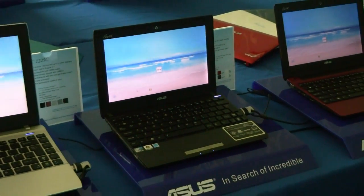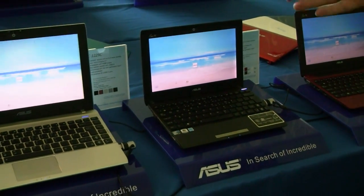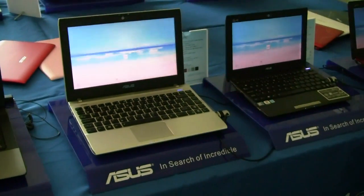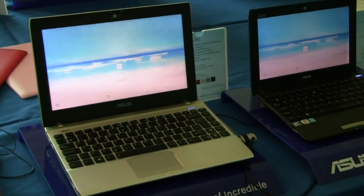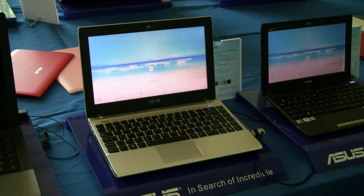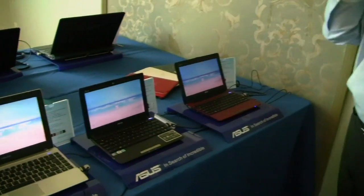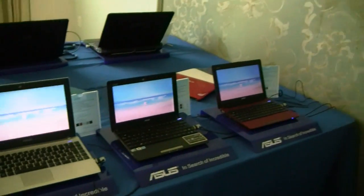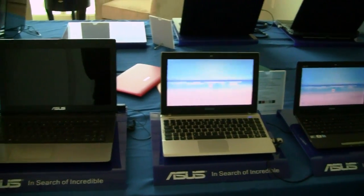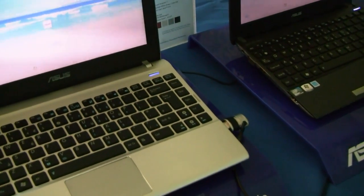These have standard spinning 320 GB drives, no SSD. The 1225C series is a 12.1-inch format with Cedar Trail and the N2800, which is the 1.86 GHz dual-core, at 1366x768 panel resolution. In this chassis we'll also offer the 1225B, which features the AMD E450 Fusion with HD 6320 graphics. These are universal samples right now — you'll get the standard U.S. keyboard when they ship.